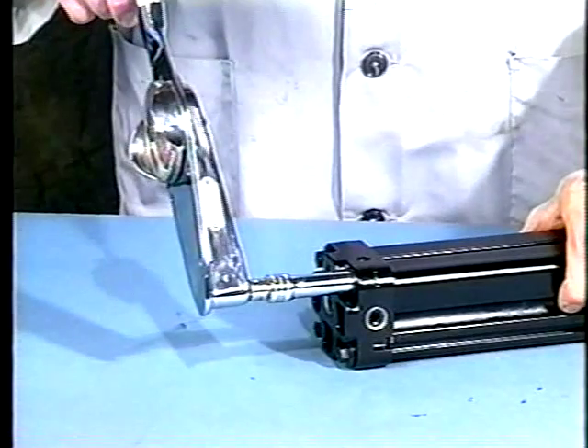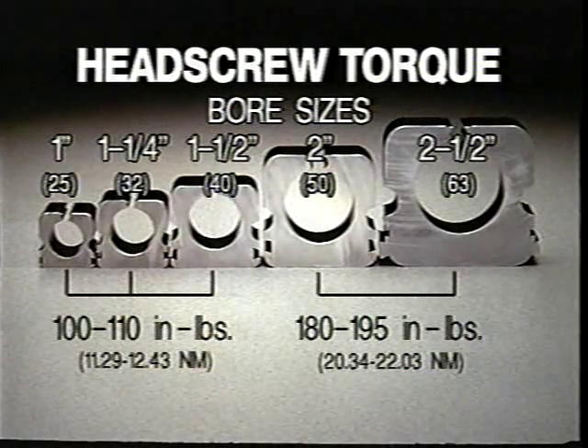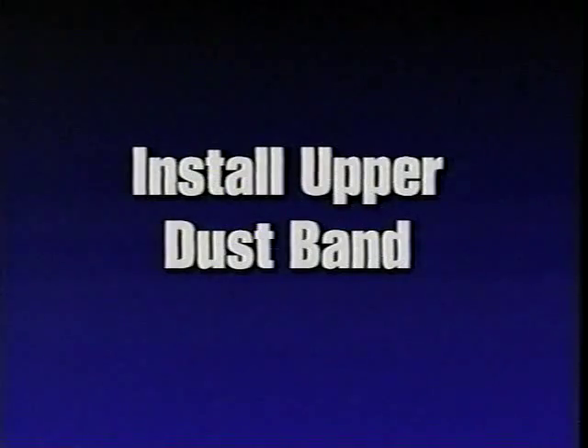Tighten to the following torque requirements. Repeat these procedures for the second head.